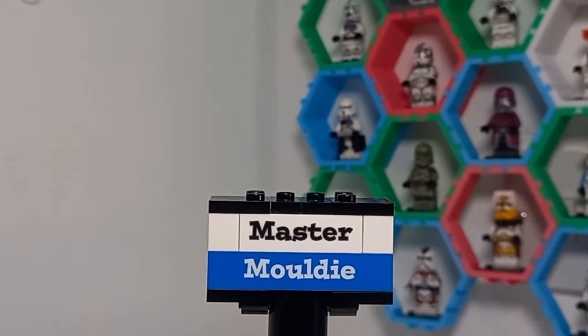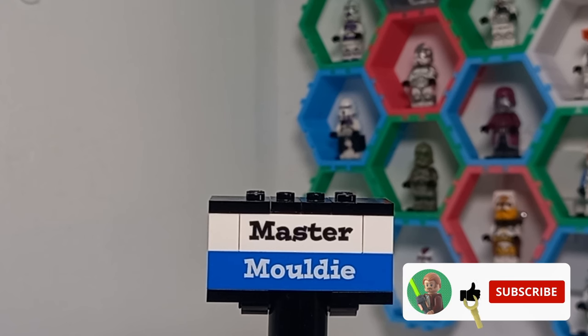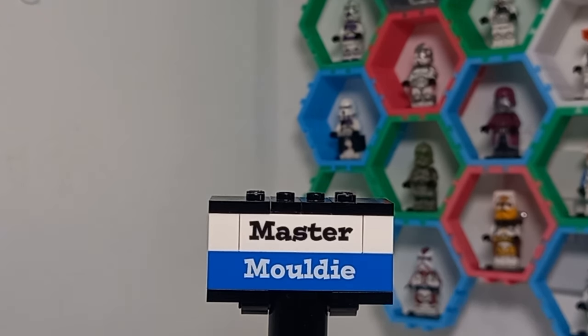We're heading into more spoiler territory, so if you wouldn't like to ruin any of these surprises from watching the show, click off now. Don't forget to drop a like on the video, and thank you for watching as far as you did. But for all the rest of you, our next minifigure is probably my favorite from the lineup.